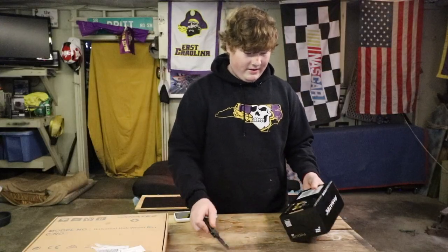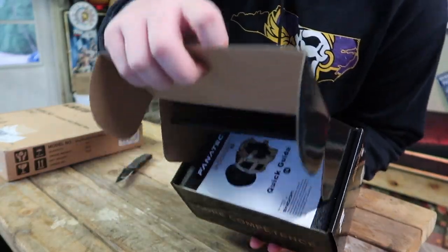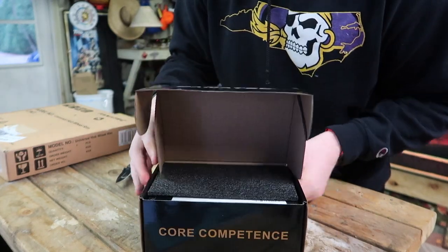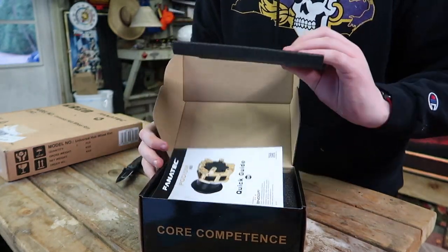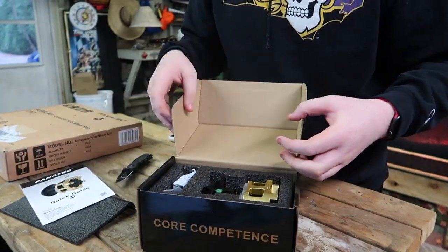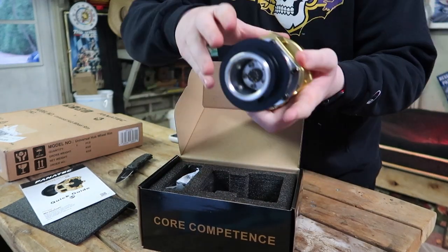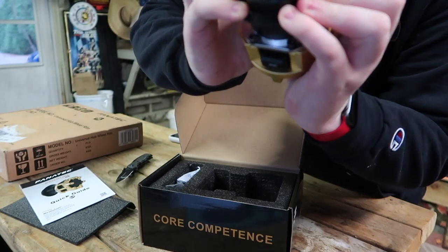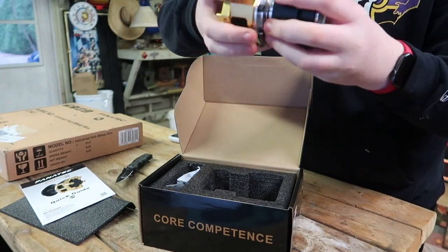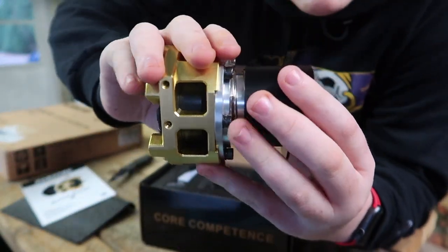This actually comes in a nice black box. It says Fanatec and of course has the classic Lotus paint scheme, which is the Podium branding. Inside it has standard black foam — feels very premium. Wow, immediately this is heavier than I expected, and it doesn't appear to have any grease on it, but this is bigger than I expected too — you can see my hand and my hand's pretty big.